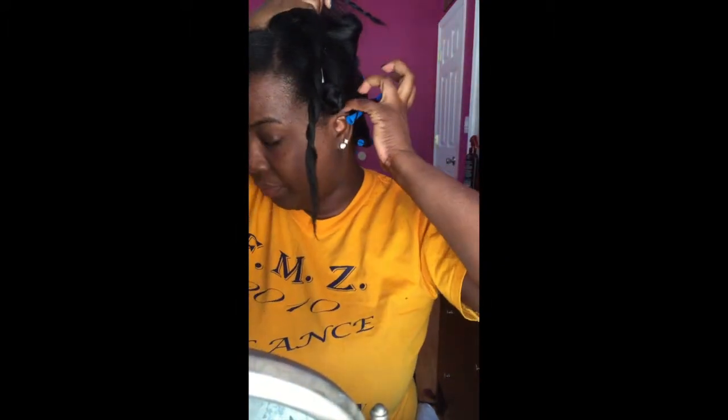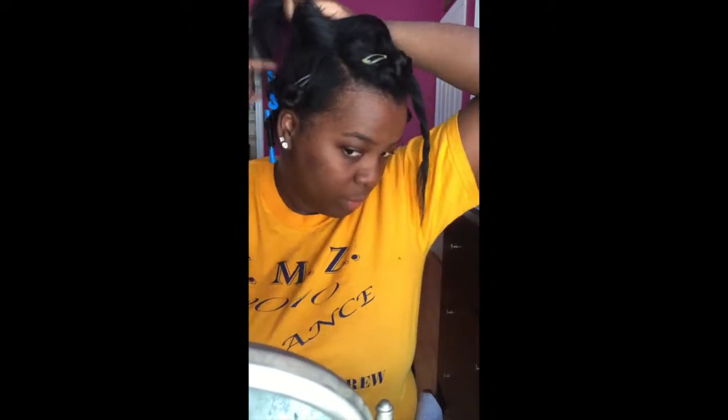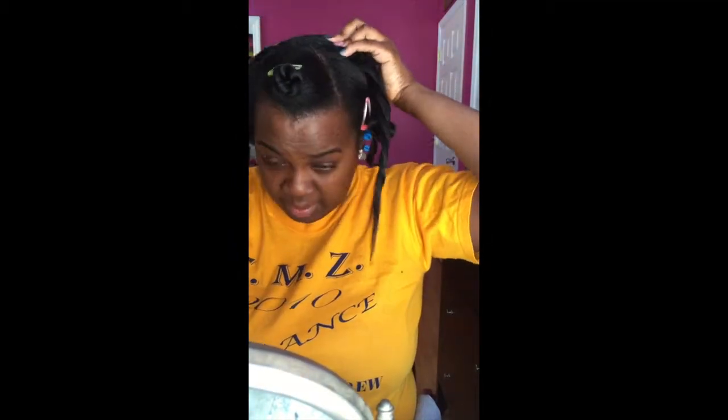Hey guys, it's Simply Nika, and I'm coming to you today with my twist out. My hair has been straightened and it's due for a wash, but I want to stretch it out before I wash it. I have my hair parted into three sections — the back is already done off camera. I'm also using blue perm rods. The middle is parted into three sections, and since my middle is much thicker, I'm going to be using six braids in the middle.